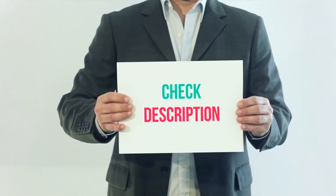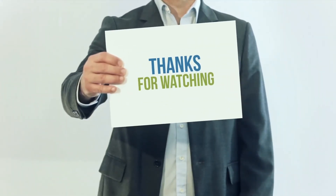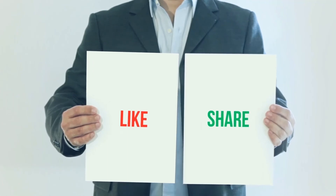I have included this product link in the description. You can check out that link for more details and the latest price. Thank you so much for watching. Please subscribe to my channel, share this video, and don't forget to hit the like button.